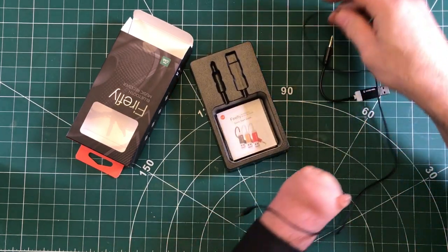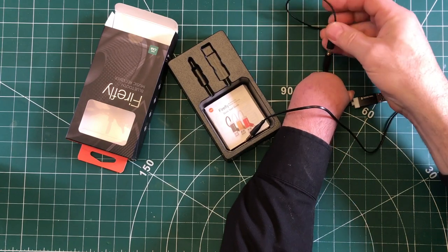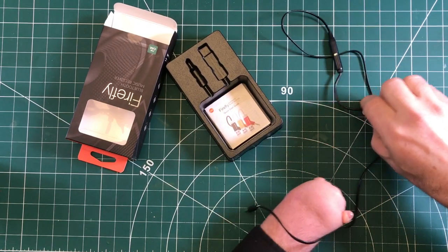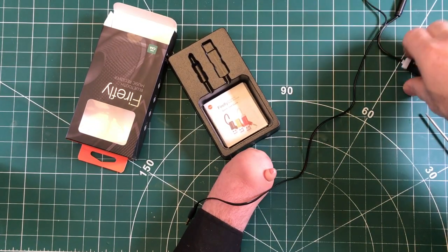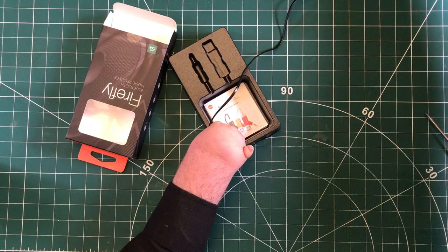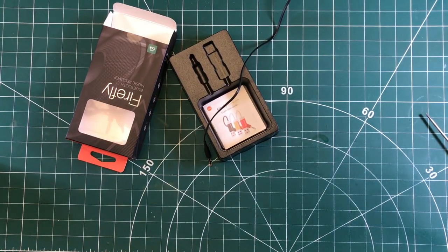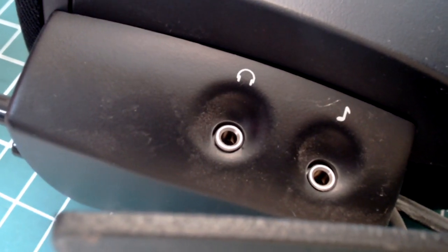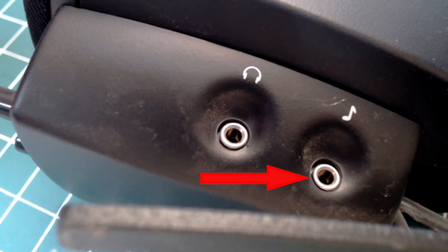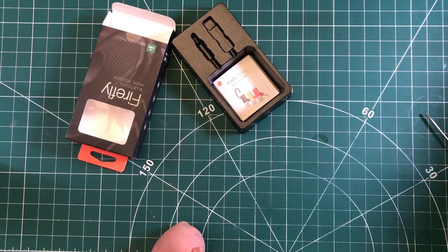We'll need to connect that into the female, and I'll plug this into my USB dock up here. Bringing over this speaker — it's got two ports on it and we're going to put it to the one that's got the musical note on it, and we'll see if that works.